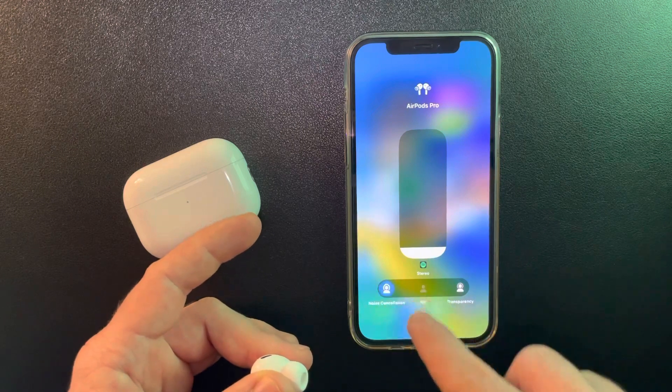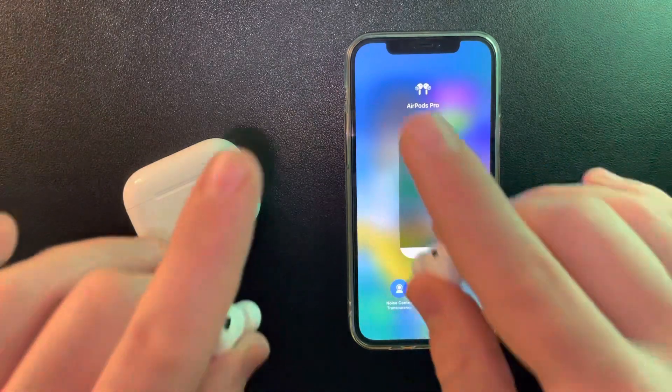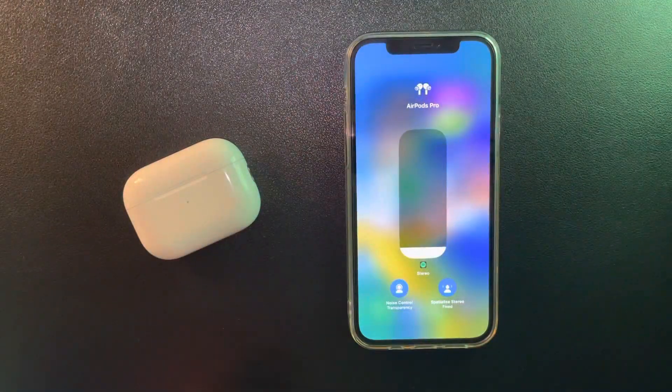You can also turn both off by tapping on off — so noise cancellation off or transparency. And that's pretty much it for this video. I hope it was helpful for you. If it was, please consider subscribing and see you in the next one.